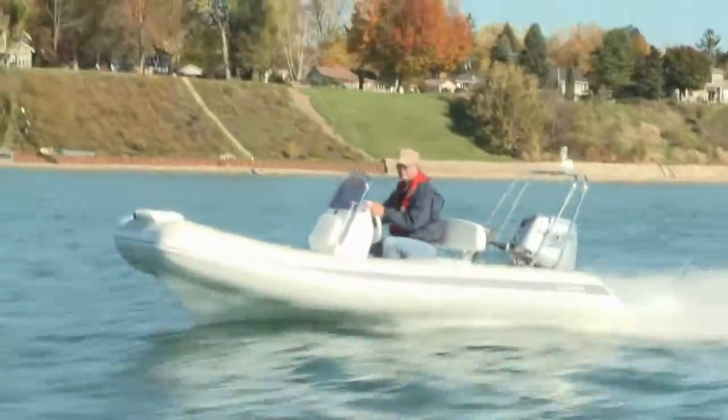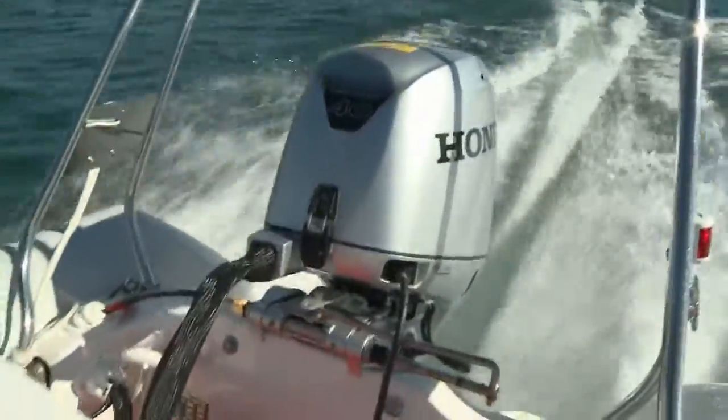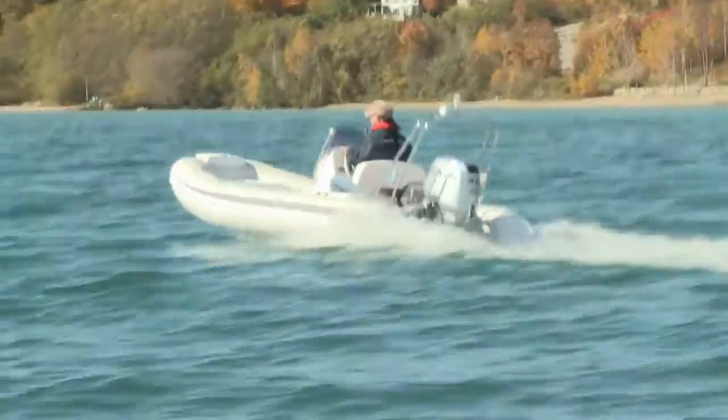Built by Grand Boats, the S420 accelerates quickly with the 40 horsepower Honda four-stroke outboard on the transom, reaching 20 miles per hour in 4.1 seconds.